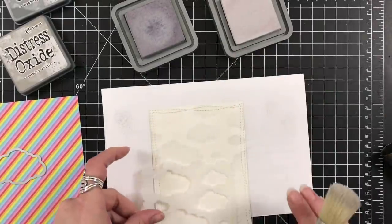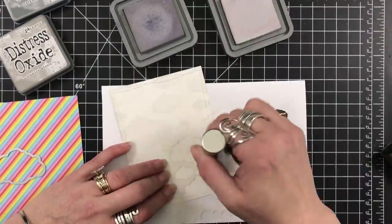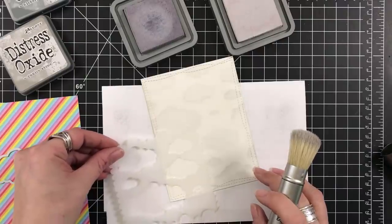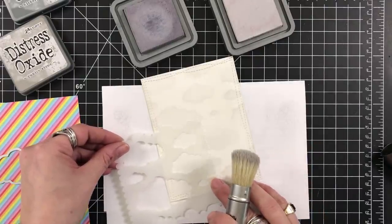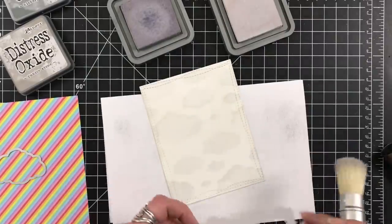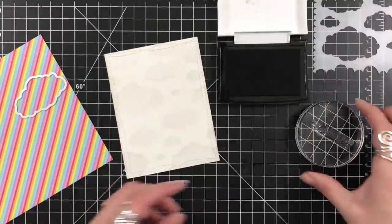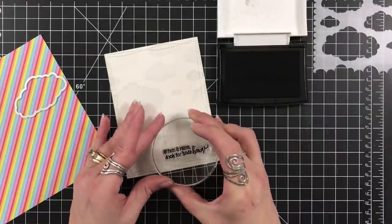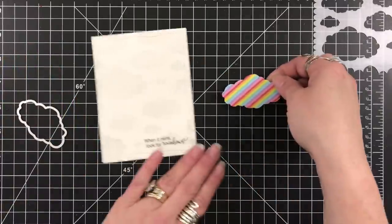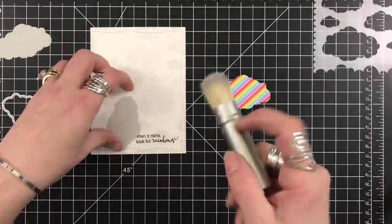I'm going with some more pumice stone just to fade out some of those clouds so they're not too harsh. I kind of wanted them staggered in quadrants — I wanted all different shapes to fill up this pattern, but I didn't want to use one of the edges of the stencil; I just want the image of the clouds. I'm grabbing my VersaFine Black ink and I'm going to stamp my sentiment: 'When it rains, look for rainbows.' With the rainbow paper, I used the cloud die, which is awesome that it matches the stamp.